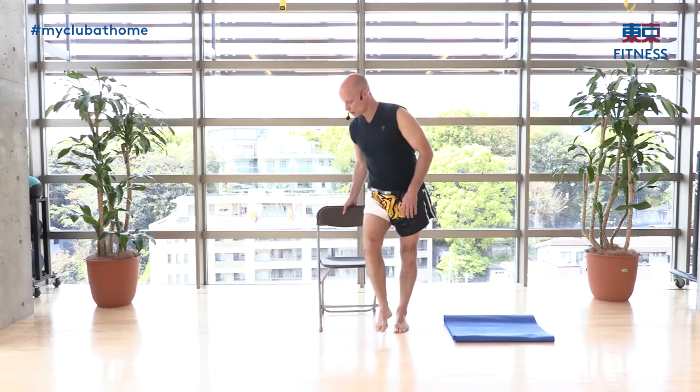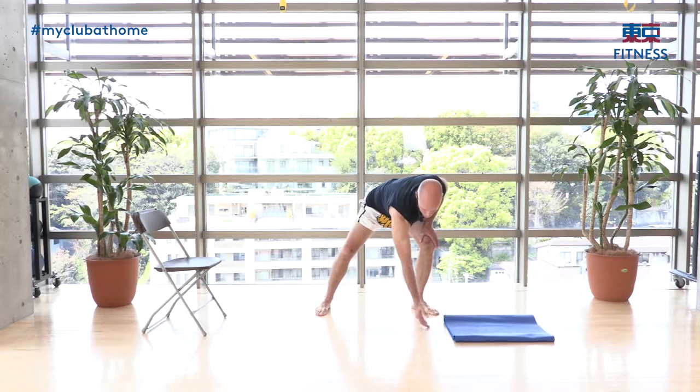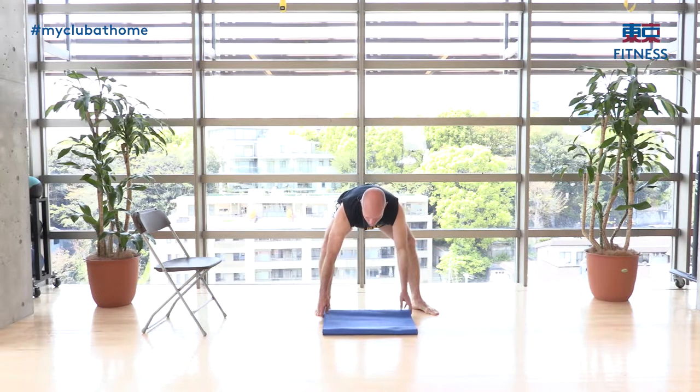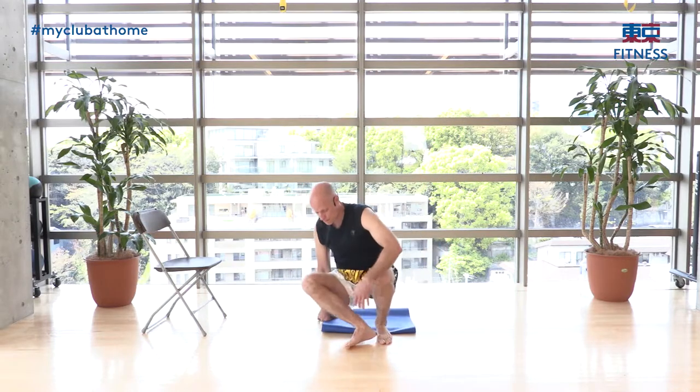Now I'd like to show you the seated position on the floor. If you have a mat, use it; if you're on carpet, that's fine too. Before we start the actual meditation, we're going to do a little warm-up in this position — four exercises — and then we'll take it to the meditation like we just did.